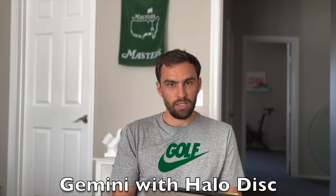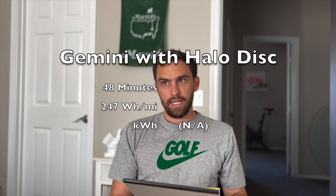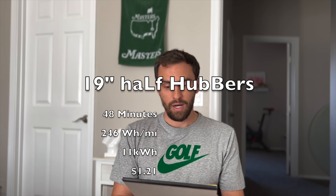Second most inefficient — and I thought this was a surprise — with the Halo Discs on: 48 minutes, 247 watt hours per mile. I didn't get the kilowatt hours because I didn't reset from the last charge. Also I did not have the rear Gemini hubs on — just the 19-inch wheel exposed. I wish I'd done it with the hubs on as that might have given a better rating. Third most efficient is half hubs: 48 minutes, 246 watt hours per mile, 11 kilowatt hours used.